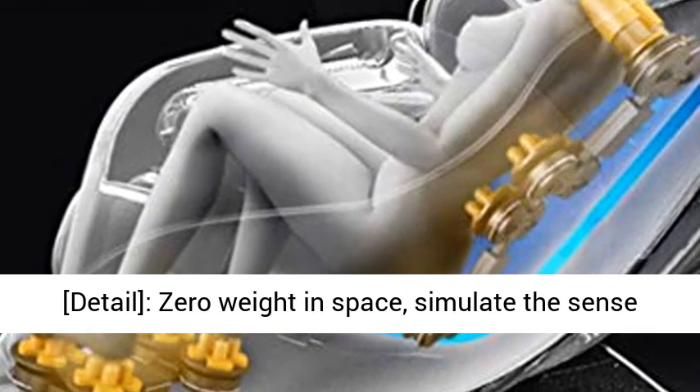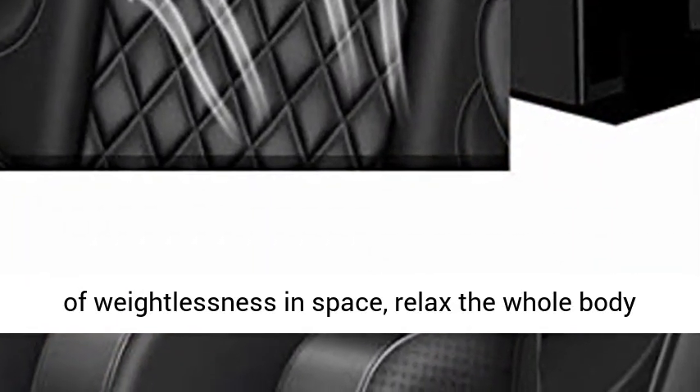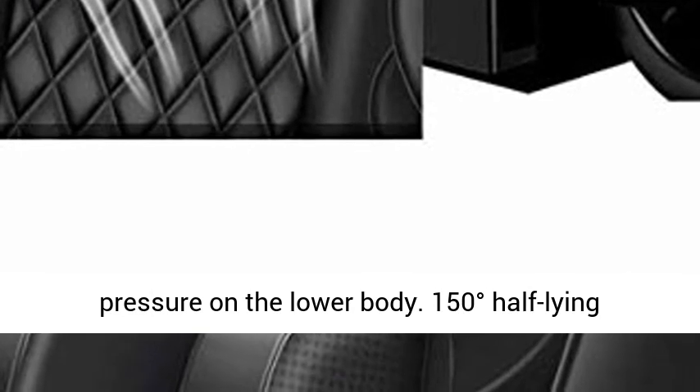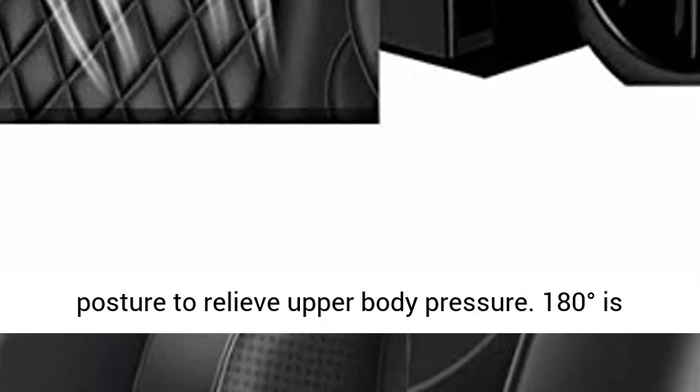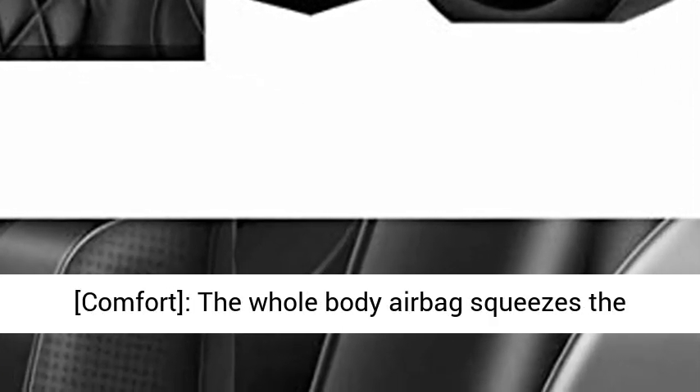Zero weight in space: simulates the sense of weightlessness in space, relaxing the whole body and deepening sleep. 120° body back reduces pressure on the lower body. 150° half-lying posture relieves upper body pressure. 180° is almost lying down, like relaxing in the clouds.